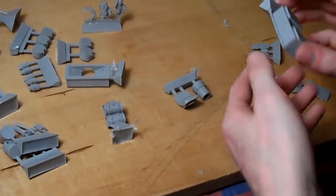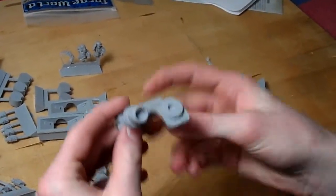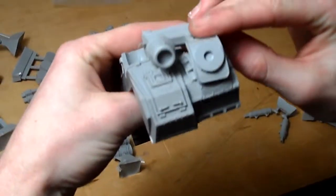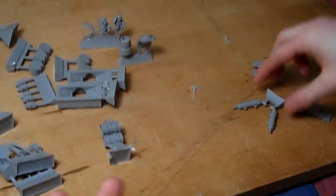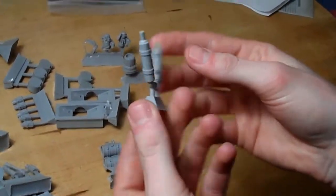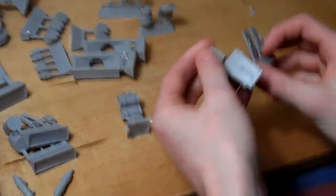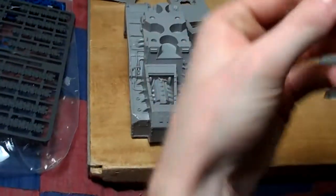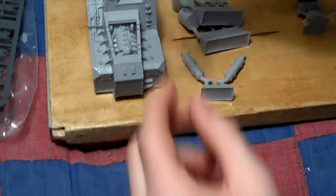I'm actually really liking Forge World — this being the first order that we made — because they go the extra mile for their detail. It really seems worth the money. I've not been sad with any product I got from them. Then you got your demolisher cannon for the front mount — this one I'm probably going to glue in place because you don't have many other choices. Well, you could do a lascannon — but why would you put a lascannon instead of a demolisher? If you want long range, side sponsons with lascannons. Then you have your engine cover — very nice riveted detail — you could actually cut along its seam line and have it sitting open, especially with how detailed that engine is.